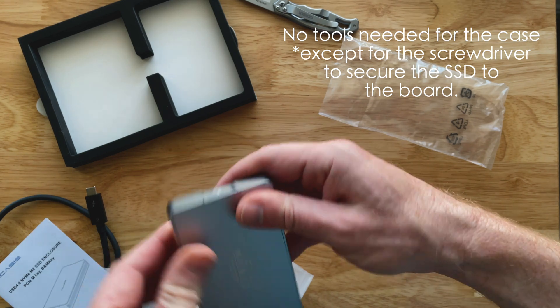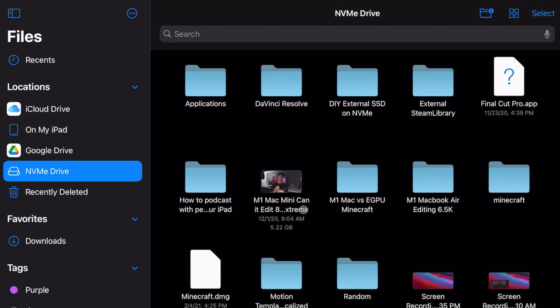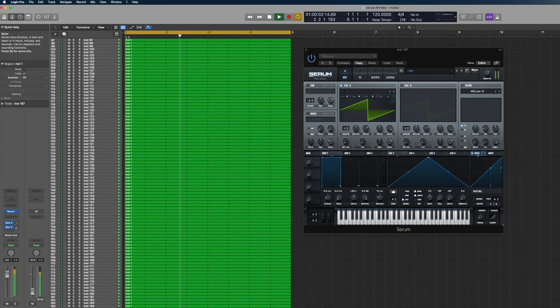I did test the USB-C functionality on my iPad Air Gen 4, which has USB-C — it's recognized and it does work. At the end of the day, how fast these benchmarks are really comes down to how fast a program is going to read and write, regardless of synthetic benchmarks. I did run some synthetic benchmarks, so let's get into it.